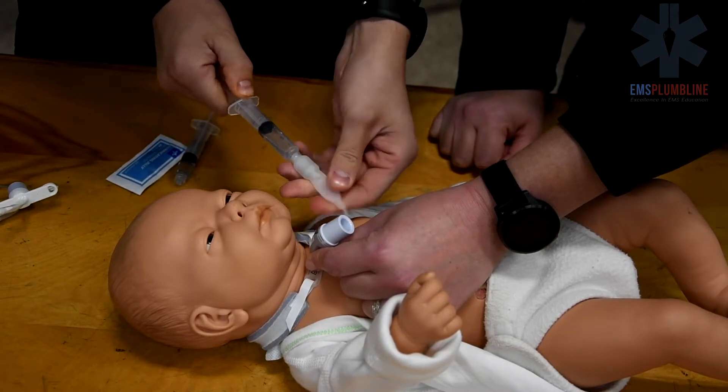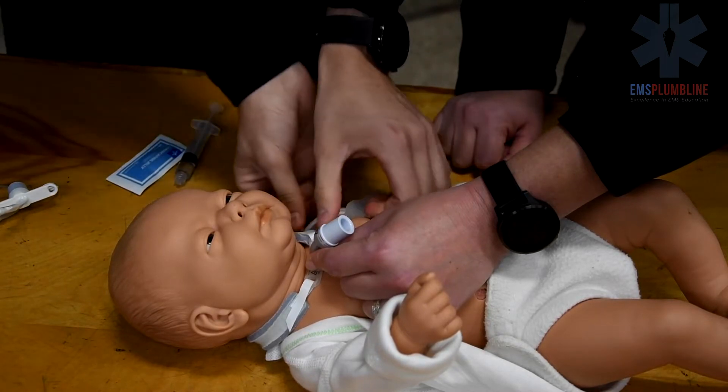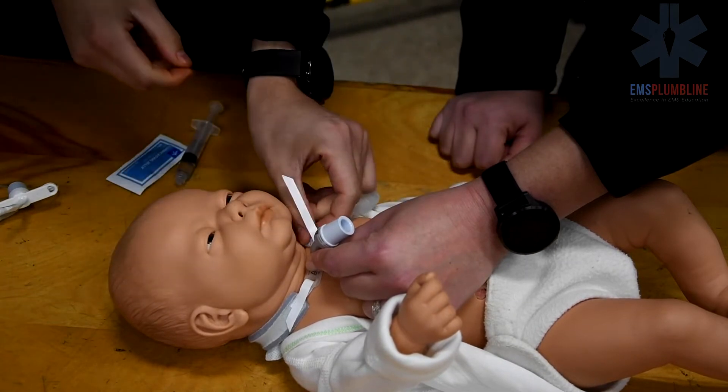Remove the volume of the trach cuff if applicable. Remove one side of the trach ties.